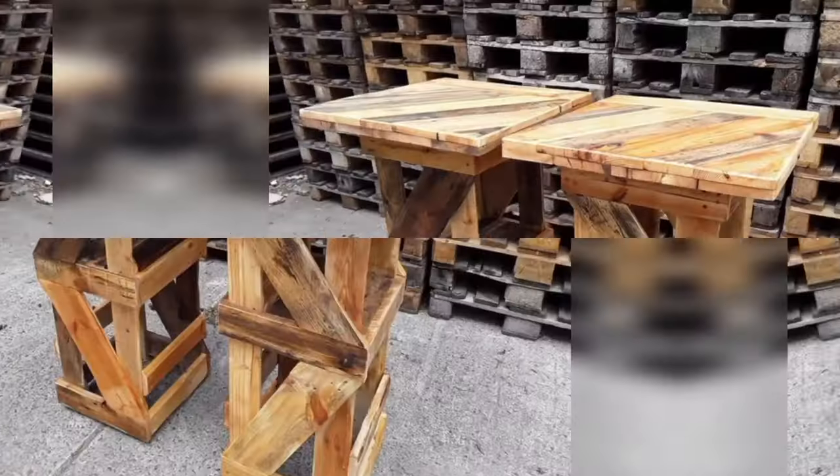Pallet wood allows for endless customization options, empowering you to tailor your home decor to suit your personal style. You can choose to leave the wood in its natural weathered state for a rustic look, or sand and finish it to achieve a smoother and more refined appearance. Staining opens a world of opportunities to explore different color schemes, allowing you to match the existing palette of your home or create bold contrasting elements.